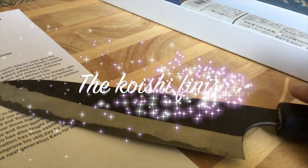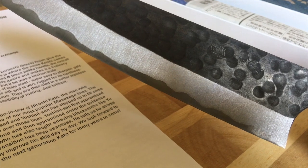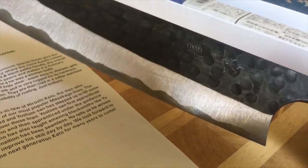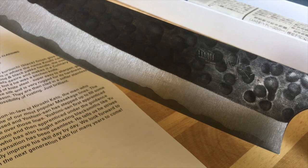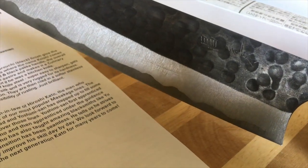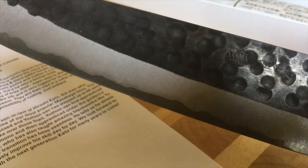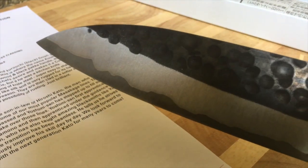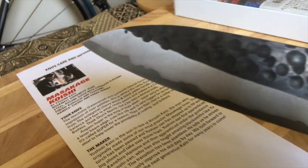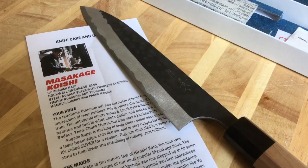This knife has a Kuro Uchi finish — Kuro means black — and it also has a hammered finish called Tsuchime. Tsuchime Kuro Uchi combined give the impression of river pebbles, and river pebbles in Japanese is 'koishi,' which is why this line of knives is called the Koishi line.